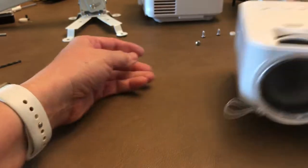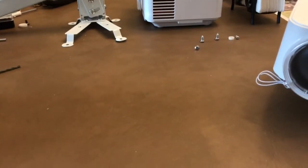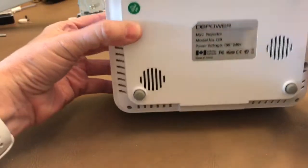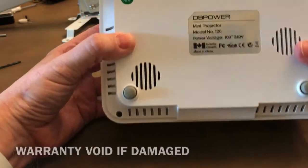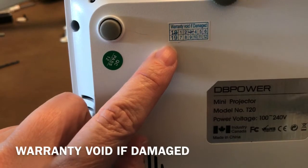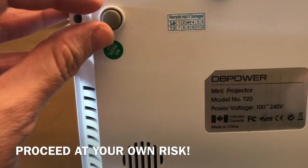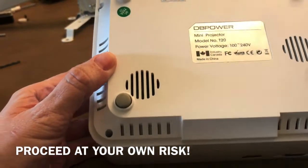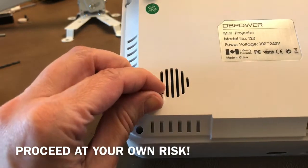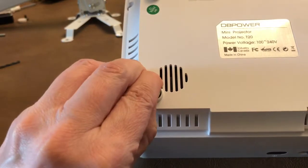Here's the new projector - you can see the old one in the background, in pieces. I'm showing this to you so that you don't have to have two projectors with one in pieces, and hopefully you can just do this in one shot. One thing to note: warranty void if damaged. If you decide to do this, you are on your own. I'm just showing you what I learned, and if you screw up your own DB projector, that's on you.